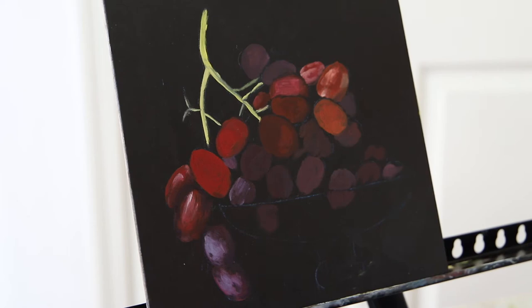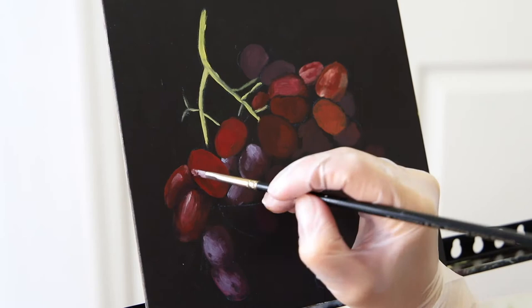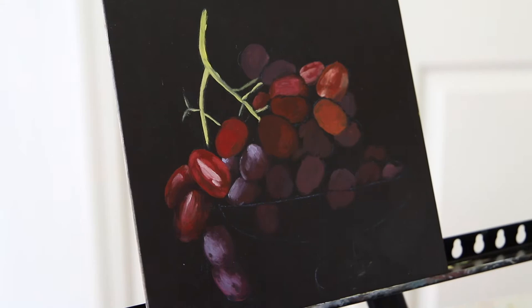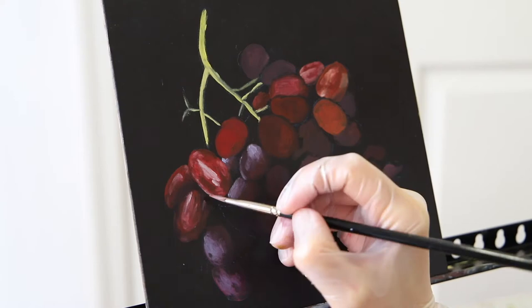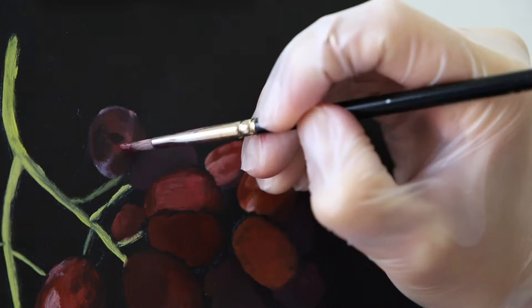I started putting the basic colors of the grapes in. Because of the lighting, some of the grapes have a lighter base and some are darker — some underneath other grapes are a little darker on average. I put out this combination of light and dark colors so you can see how well they're distributed around the painting, giving some sort of composition.